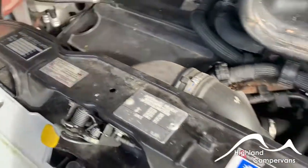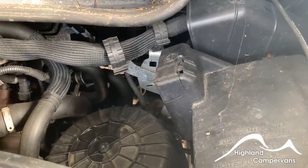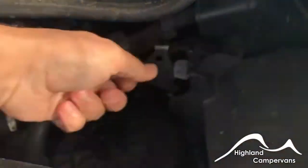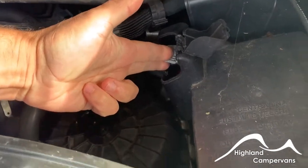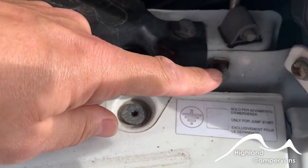Should you ever need to jump-start the vehicle, if you try to get access to the engine battery, there's a paddle underneath this cap cover here that you would put your positive onto, and the negative goes onto the corresponding bolt just here.